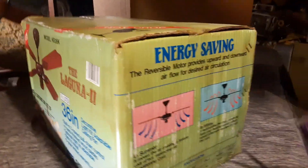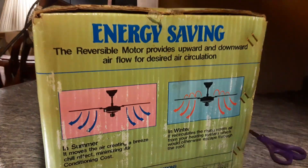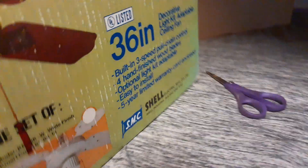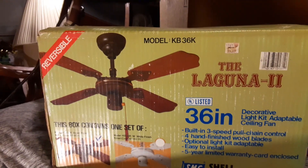I videoed one of these not too long ago, actually. I'll crack the seal here — look at the box. Originally sold at Kmart for 60 bucks. Kind of expensive for a Laguna.